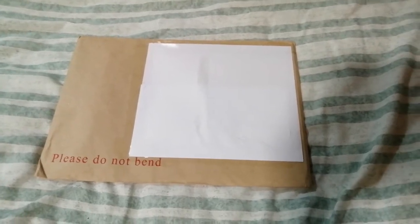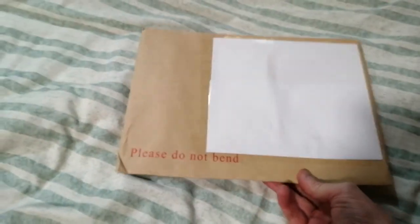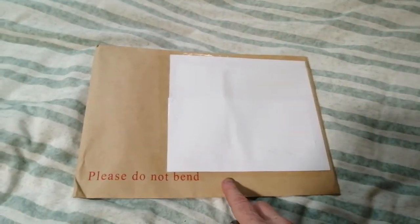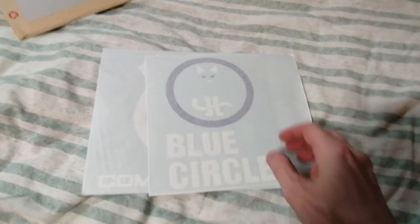Hello folks, this is AudioTron 1003 and this is another package from Sticky Business. I've been trying to finish off a couple of boxes, so without further ado I'll open the pack and show you what's inside.